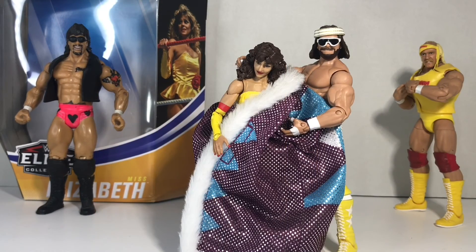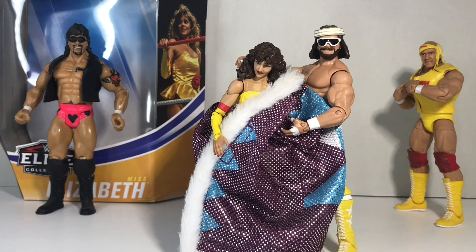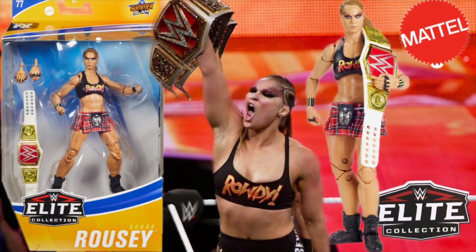Thank you for joining us on this quick unboxing review of SummerSlam's Miss Elizabeth. Don't forget to like, subscribe, and comment. And join us again on our next quick unboxing review.